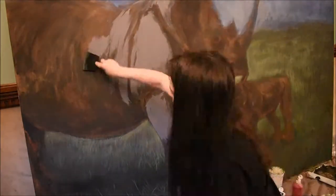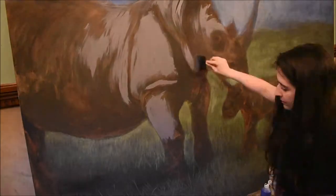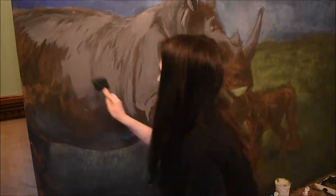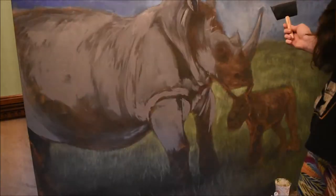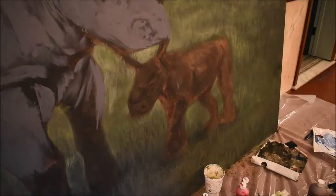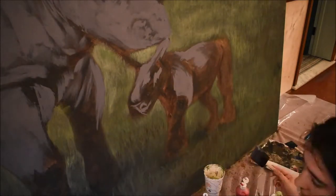Now I'm just going to start working the paint right in there. It's much easier to glide on. You don't want to just fill it out over top because I've primed the Rhino with layers of paint. I'm kind of getting just a base layer in order to paint on top of that.